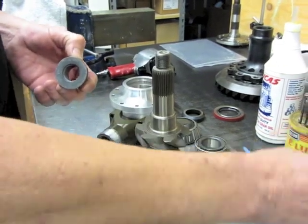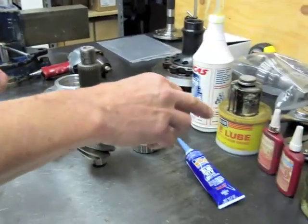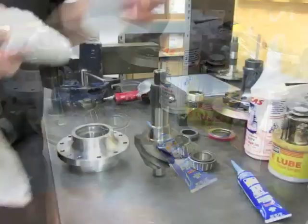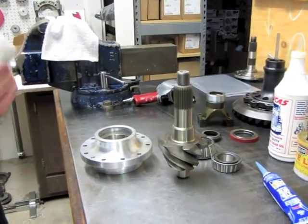We're going to need green Loctite, blue Loctite, red Loctite, some white grease, sealer, and of course lube. And a little acetone — always acetone.